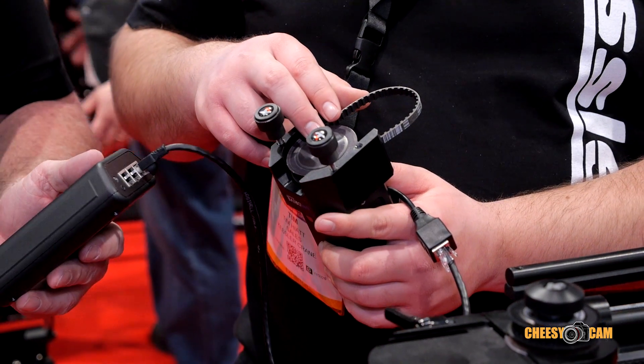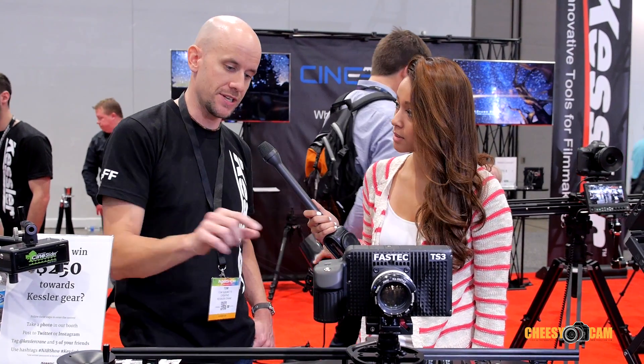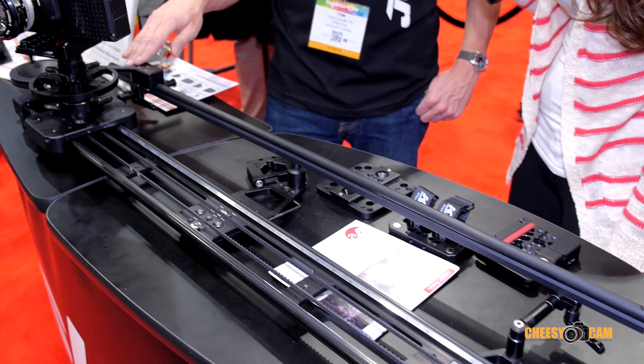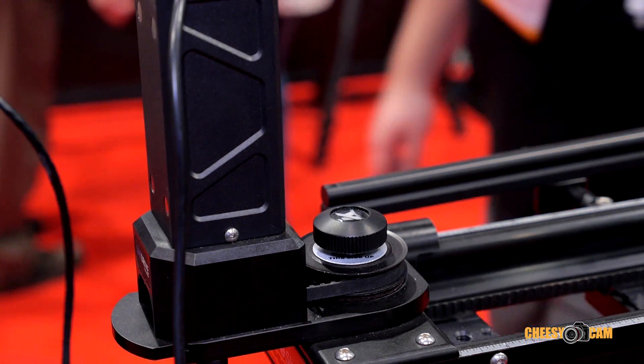By adding motors to this as well, you don't just have to do this manually. If you add a motor system like the new UniDrive system, you can set it to loop, time-lapse, or stop motion. With the addition of the parallax, if you want to do that interview scenario, you can have this loop back and forth under motor power — super slow — while you're asking questions. You don't have to occupy yourself with the slider; it'll do it all by itself.